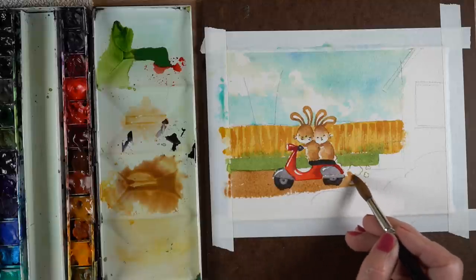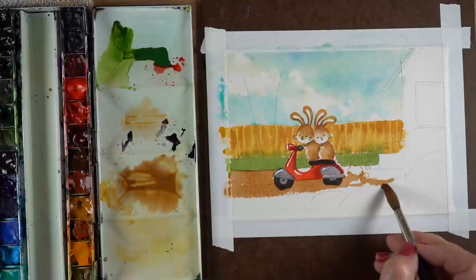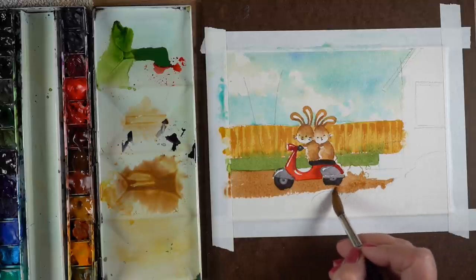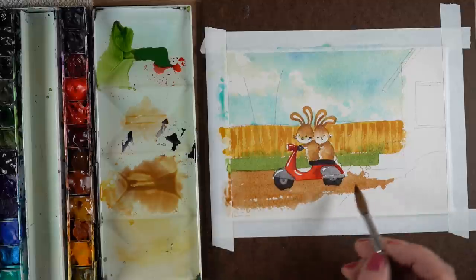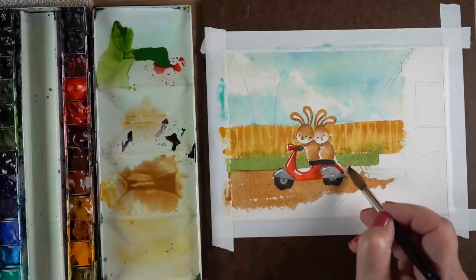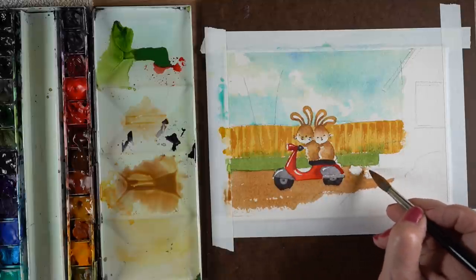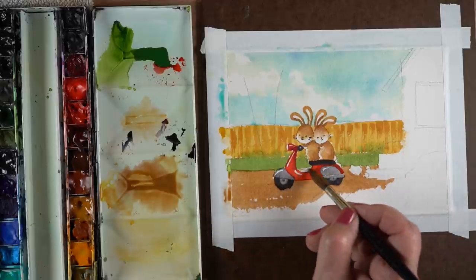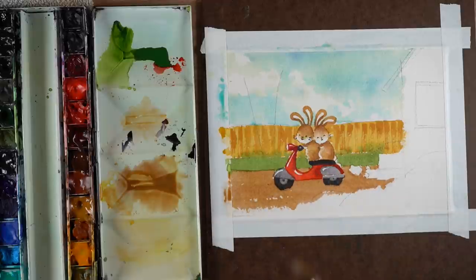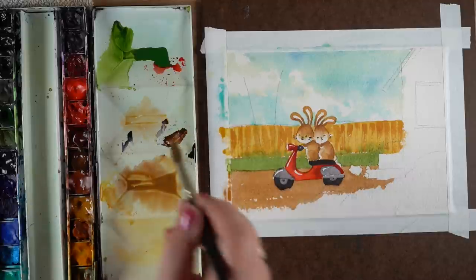Now I'm going to paint across the ground where the bunnies are riding, using that same color I mixed up for the fence dry brush. I'm trying to keep it a little bit loose — if I can leave any small areas of white, it's always helpful to leave a little flex here and there. It feels more like watercolor when some of the fresh white paper is showing.